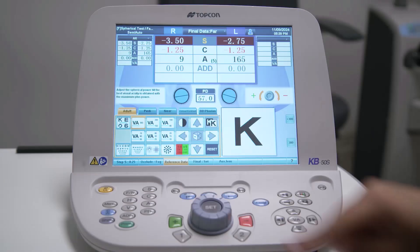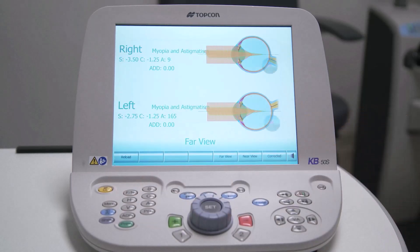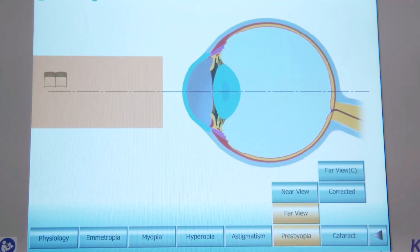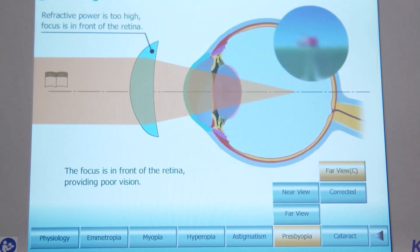The KB50S comes with built-in patient education tools accessed through the menu button. A range of graphics, simulations, and short videos can be used at the end of the refraction to help the patient understand their own prescription and the effect it has on their vision. When explaining to a new presbyope, you can show them their specific prescription so that they can better understand their personal prescription. Common issues such as presbyopia, cataracts, and the value of progressive lenses are explained.